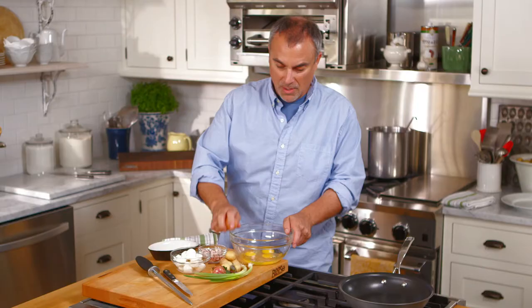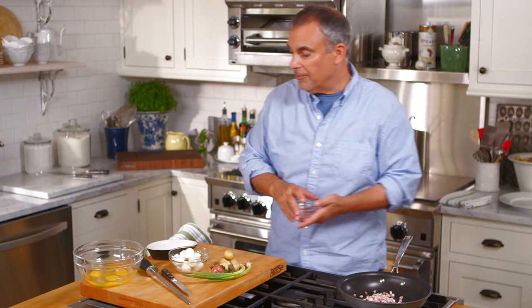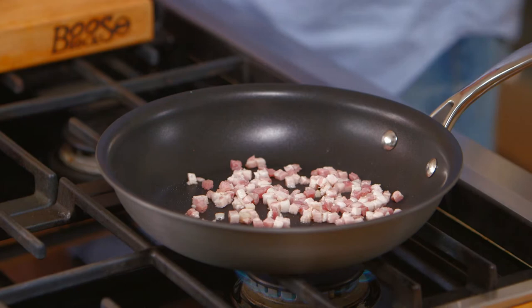What makes this dish so special — this is something we used to have at a little luncheon, maybe after church on a Sunday — would be things that my nana or my mother would just pull out of the fridge and kind of throw together. It's almost like a throw-together meal. I started with a little pancetta.